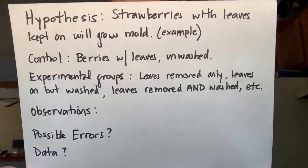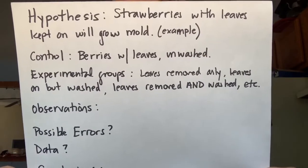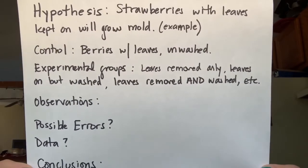At the very end, have your child create a data table where they write in the different observations they made, and then have them put together a conclusion paragraph where they summarize their findings.